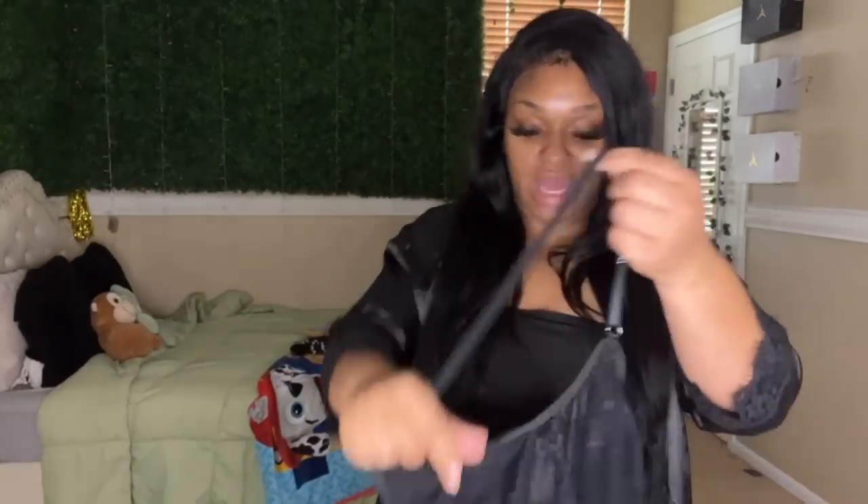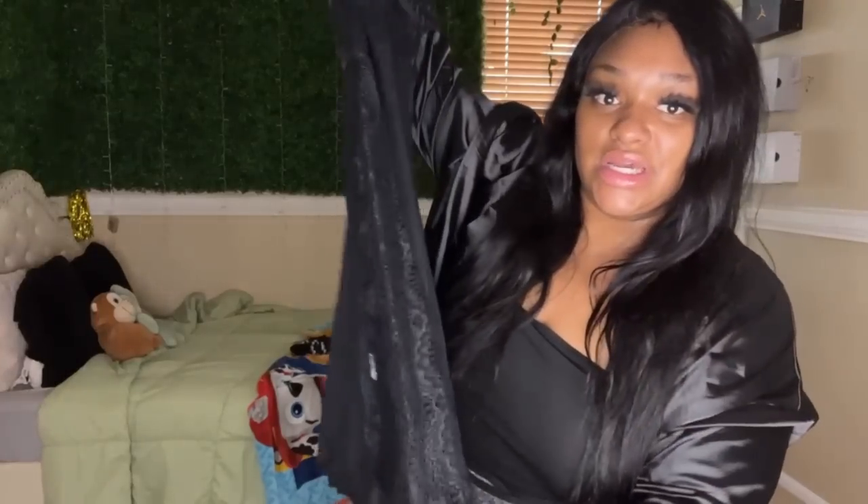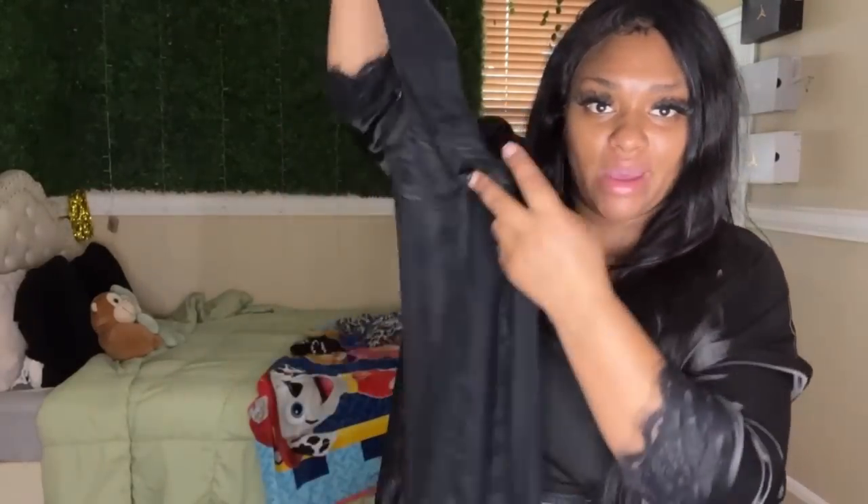And then this — I believe this all came together as a set on there. It also comes with this little nightgown, which has the same cute, sexy lace. It splits all the way up here — so this is definitely not for the faint of heart.